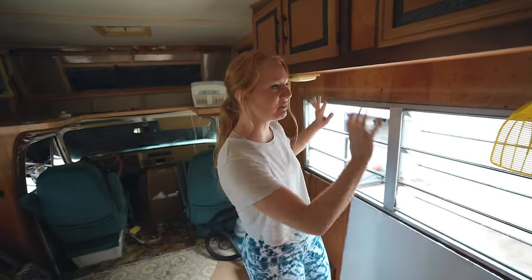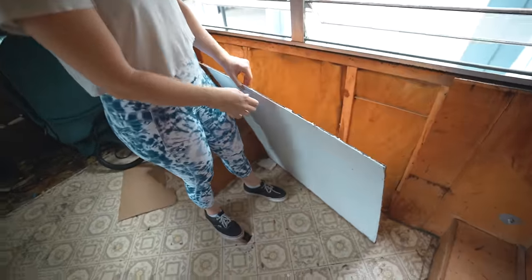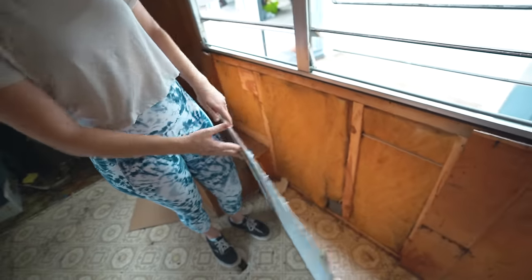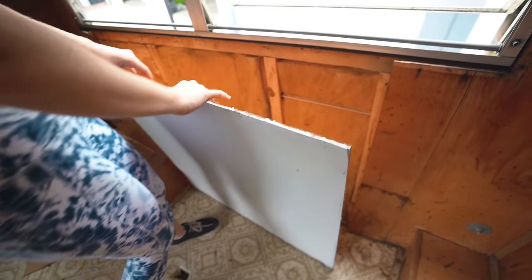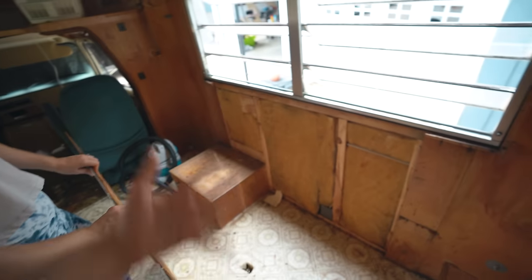First things first, we are going to remove the rest of this wall. As you guys saw in the last video, I took this panel out just to see what we were working with back there — it looks pretty good so far. We're also testing out some paint but we realized this wood is really nasty, we probably needed a lot more coats. This was Allison's idea to take a panel off, paint it, and put it there so you can get a sense of what the colors are going to look like.